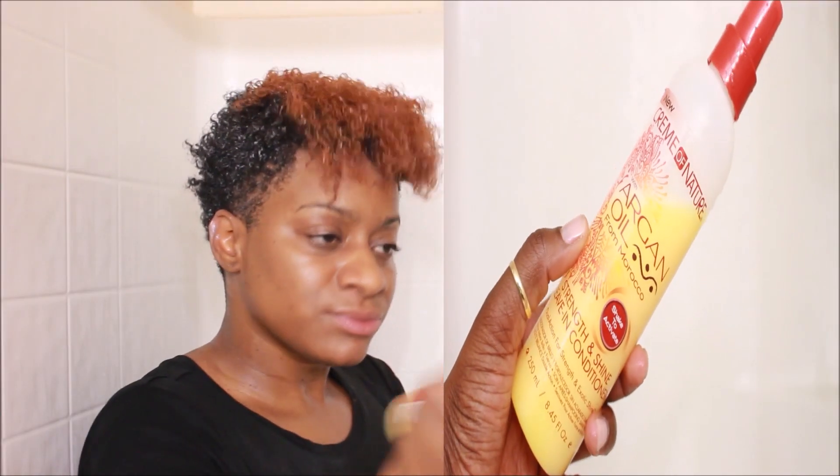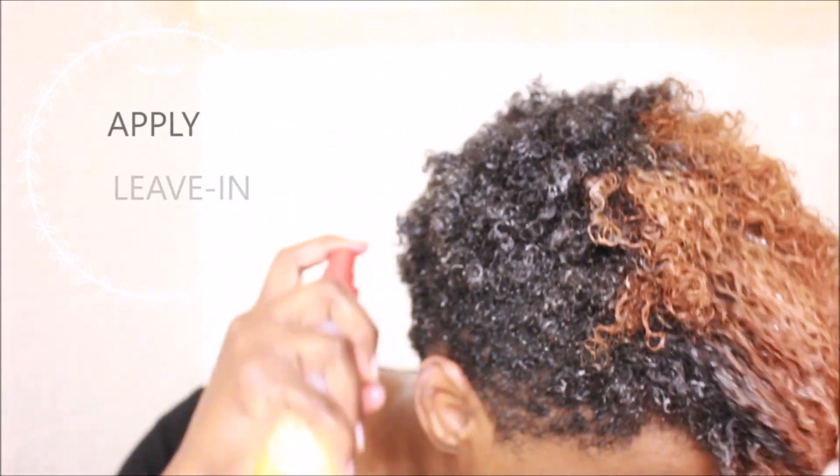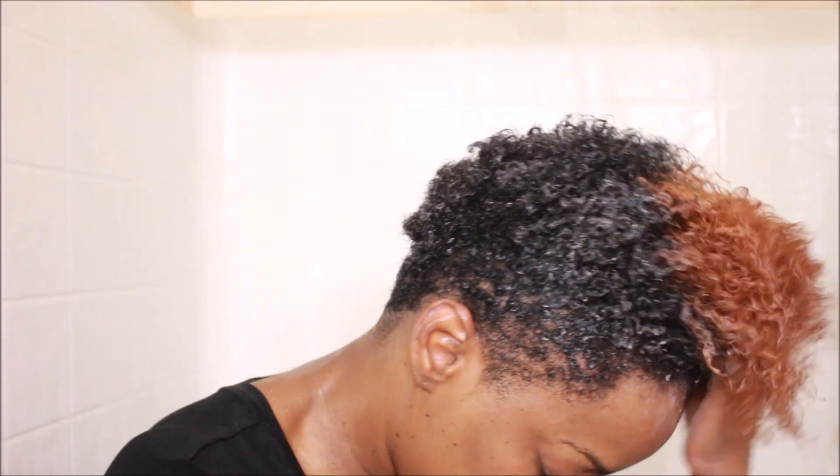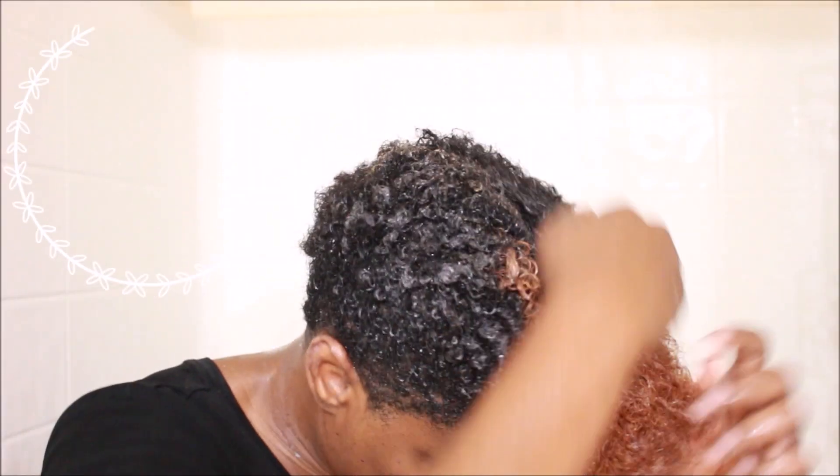Next I like to layer on a leave-in conditioner. This one is the Strength and Shine Leave-In Conditioner by Cream of Nature. I really like this product — I feel like it keeps my hair really soft. And as you can see, finger combing it in again.